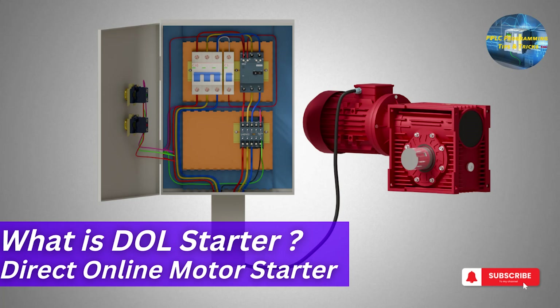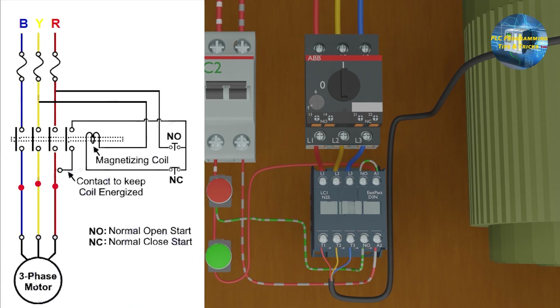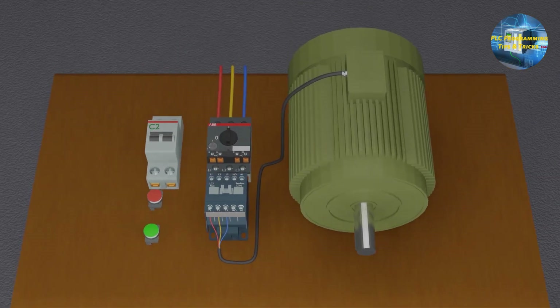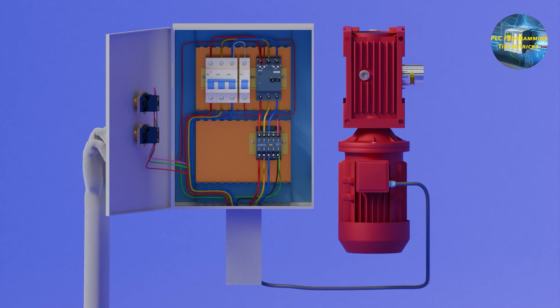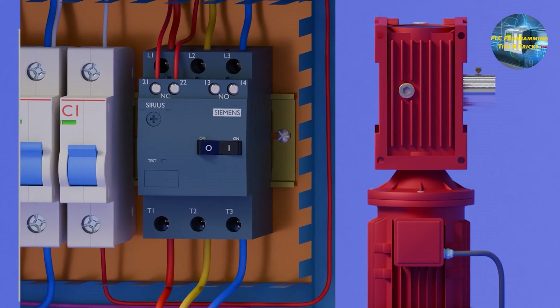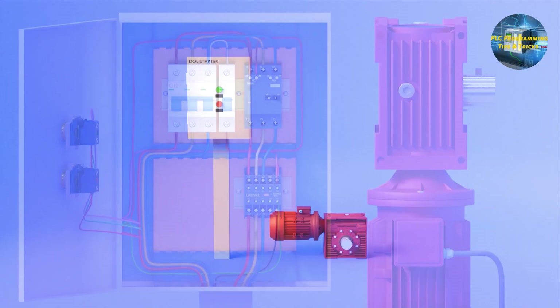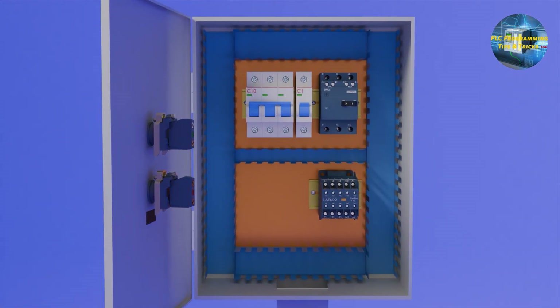A DOL (Direct Online) starter is a type of motor control used to start and stop three-phase induction motors. It connects the motor directly to the power supply, allowing simple and straightforward operation. When activated, it applies full voltage to the motor, providing maximum torque force. DOL starters are typically used for smaller motors, usually up to about 5 to 10 horsepower. Due to their high starting current, they include safety features like overload protection to prevent motor damage. Now we will see how to do the wiring for the DOL starter.